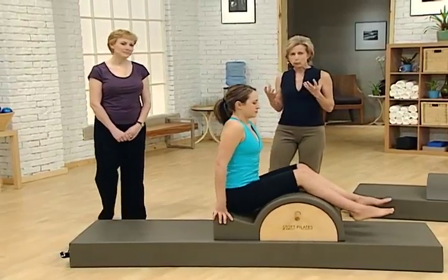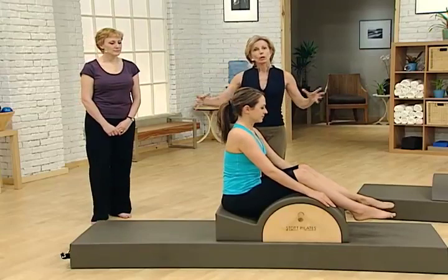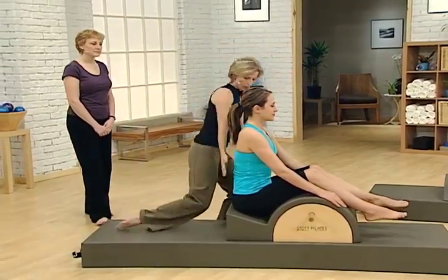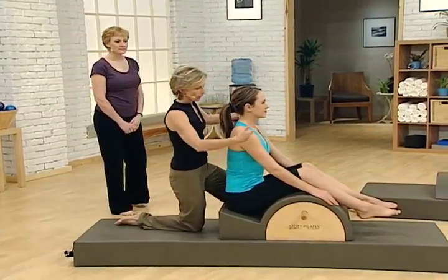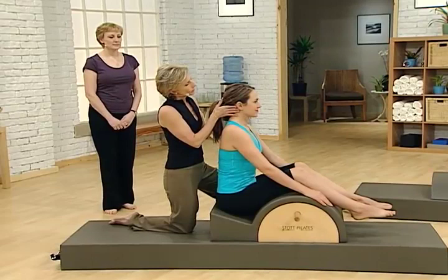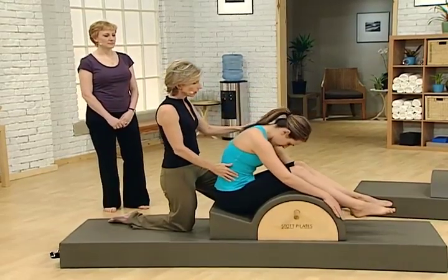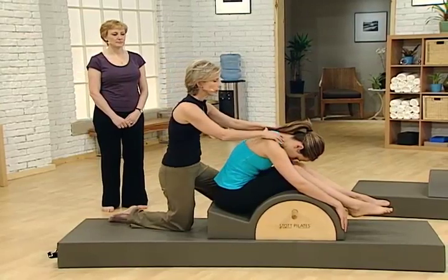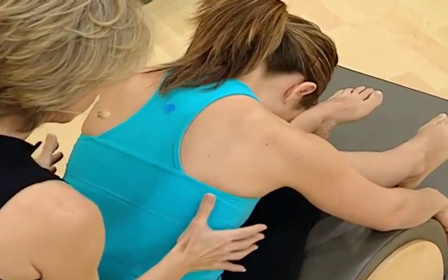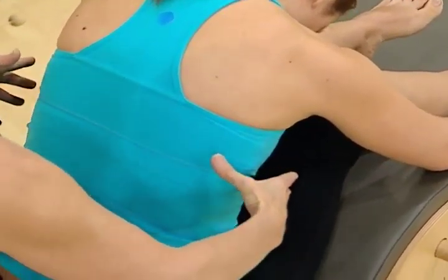Breathing forward — this is a great exercise to help clients get the breath down into the lower lobes of the lungs and expand the ribcage. We're going to start right up on the sit bones, legs relaxed over the arc, breathing in through the nose, exhale through the mouth, and just easy flexing over. In this position, clients are less likely to go up into the neck and shoulders as they breathe in, and it's much easier to feel the ribs expanding like an accordion.